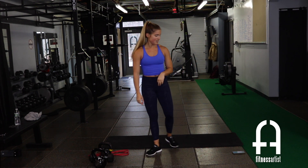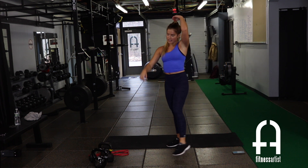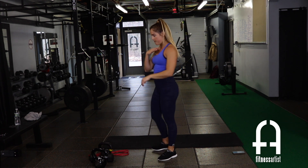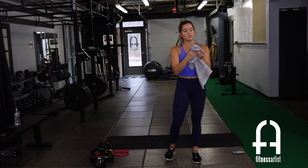All right — nice job, guys! Grab a quick drink, wipe it down. We're going to do a little core finisher.